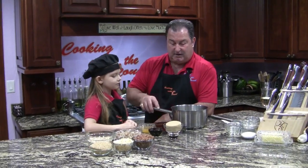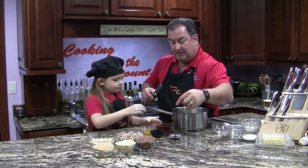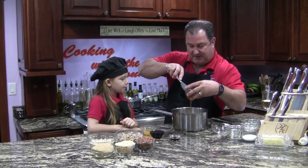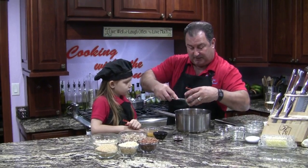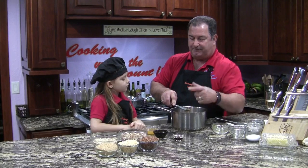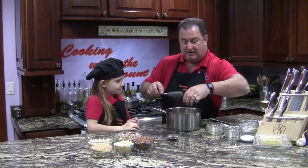Now we have the brown sugar — go ahead, put that in the pot for me. And now the honey — careful, careful. We do use local honey for allergies and all kinds of stuff. Not making any medical claims here, but supposedly if you use honey that's local to your area it will help you with your allergies, and at this time of year I can use all the help I can get. Go ahead and put the apple juice in — very good, get it all, every drop.